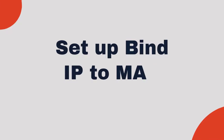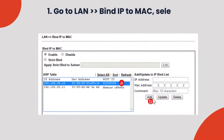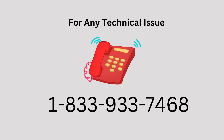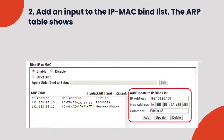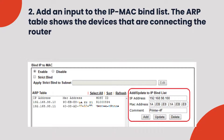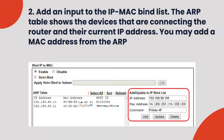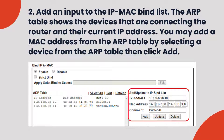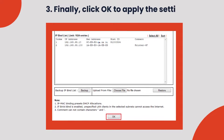Set up Bind IP to MAC: 1. Go to LAN > Bind IP to MAC, select Enable. 2. Add an entry to the IP MAC bind list. The ARP table shows the devices connecting to the router and their current IP address. You may add a MAC address from the ARP table by selecting a device from the ARP table then click Add. 3. Finally, click OK to apply the settings.